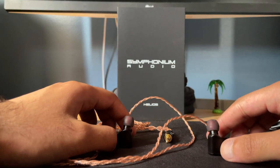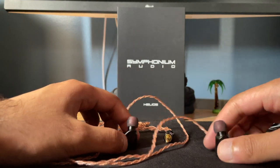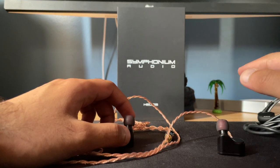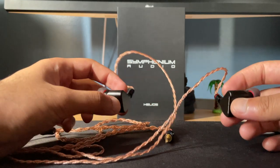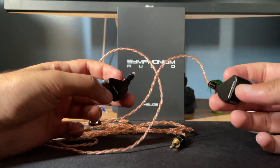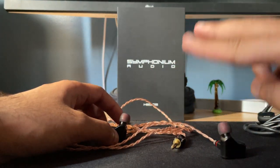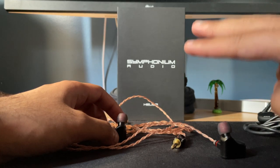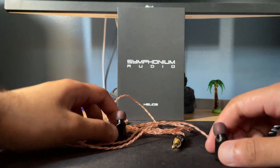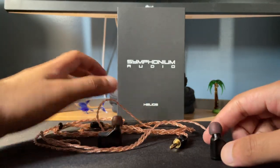Now let's talk about the sound quality. From the bass to the lower midrange, this does follow the Harman target, and then in the upper midrange and treble there are some deviations. This is a four balanced armature set — I think two drivers for the bass, one for the midrange, and one for the treble. That's the driver configuration.